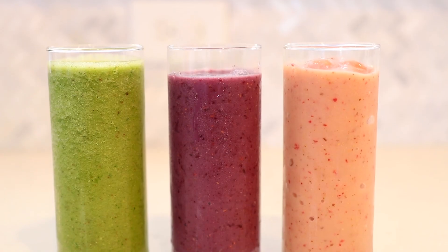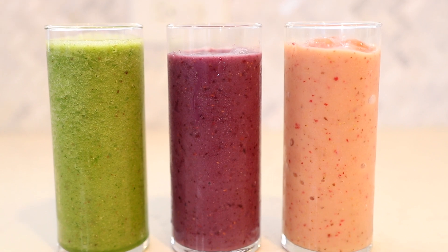Hey everyone, I'm Marsha, and in today's video we are making three of my favorite smoothie recipes. I love these recipes because they're quick and easy to make, and because they taste amazing. I did a poll not too long ago on my Instagram stories asking you guys what type of video you wanted to see next on my channel, and the majority of you said some type of smoothie recipe.